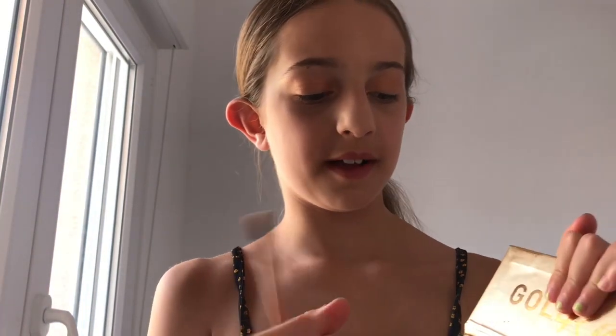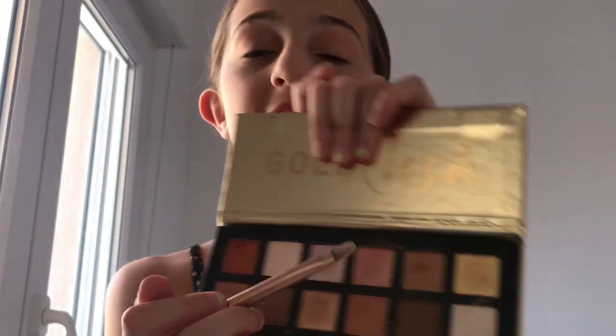Just to finish off my eyeshadow I'm going to grab the same pink that we did at the start and I'm going to put it right in the corner of my eye.